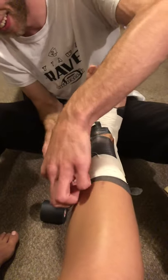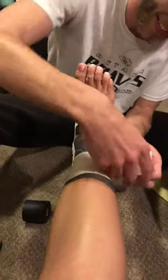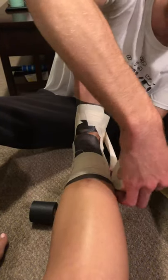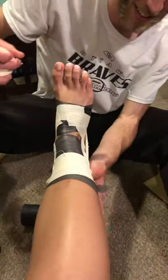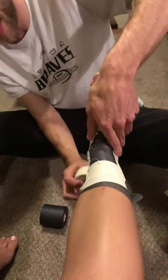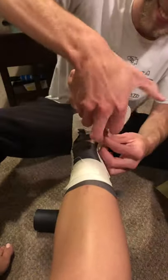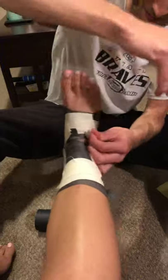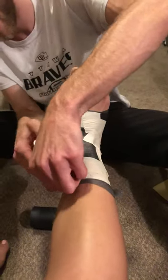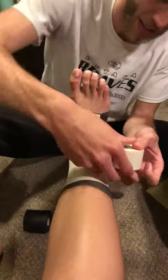I'm going to do a few more of these. This is also called the basket weave technique. Last one of these.